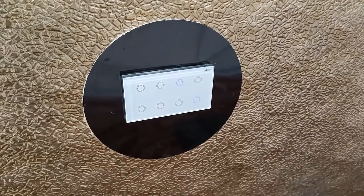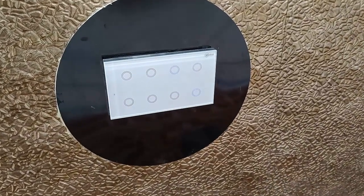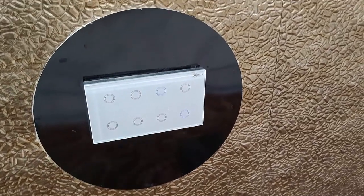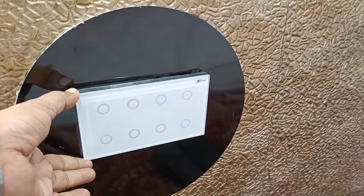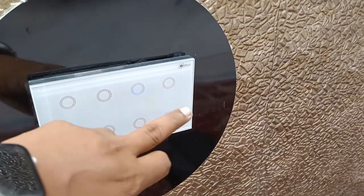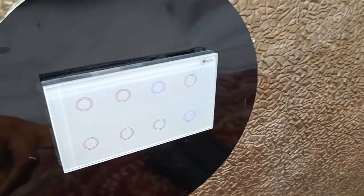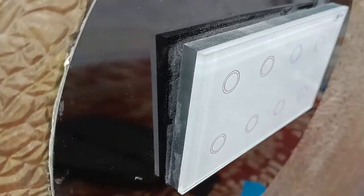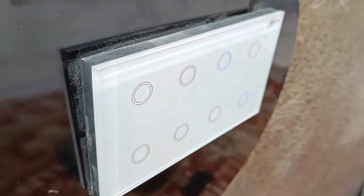Hey guys, welcome back! I'm MJ, hope you are doing well. In this video I'm going to do a quick review and testing of this Portium smart Wi-Fi switch. The metal, glass, and plastic materials used give it a great finish — build quality looks very nice.